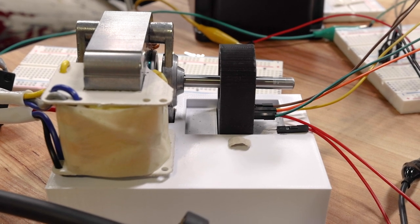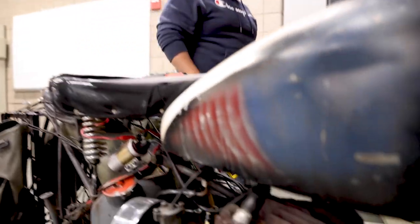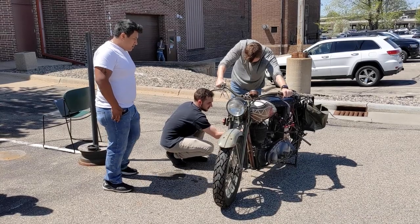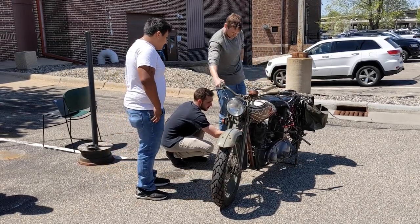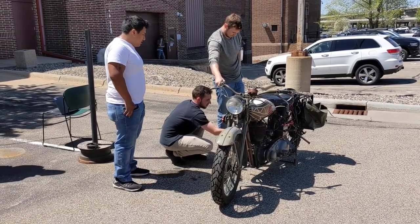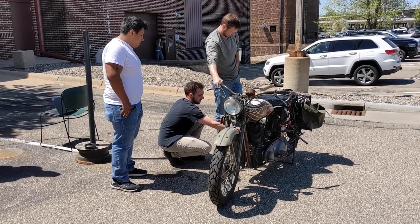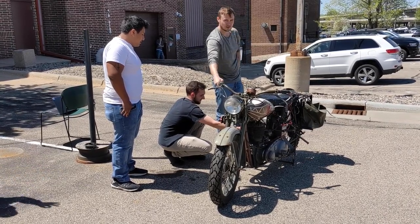Once we were able to get our system designed, built, and bench tested, then we were able to test it on the motorcycle. We had it briefly running — it was amazing, just given all the hard work that we had to put in. It was just a great feeling.